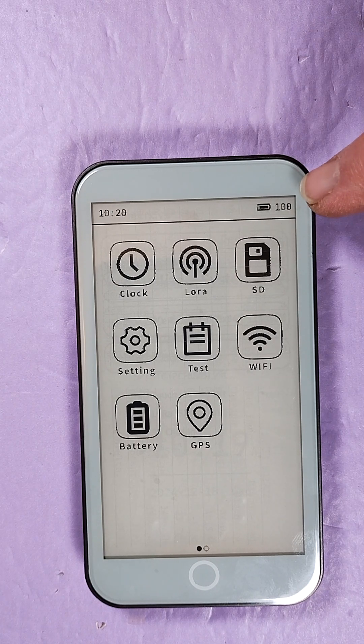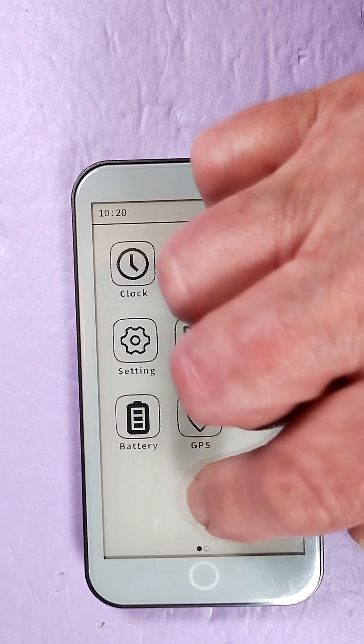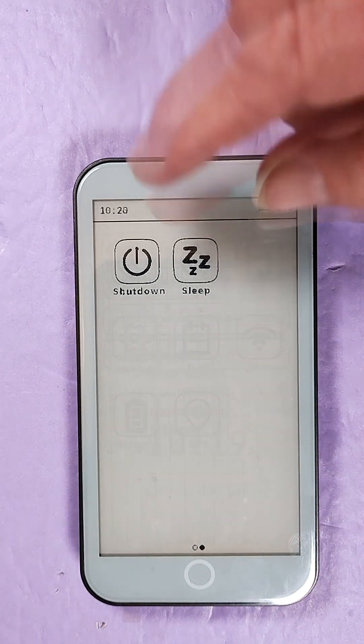Battery's at 100% according to this. There's another screen — shut down on sleep.